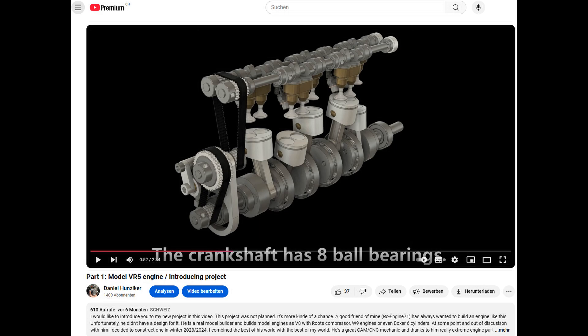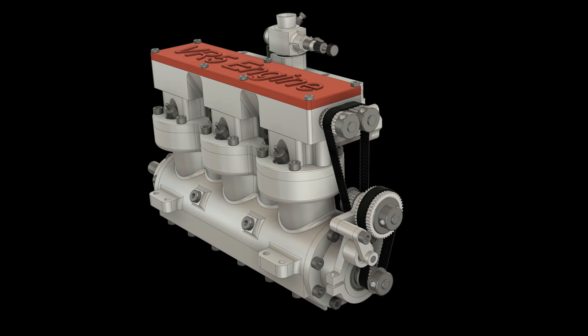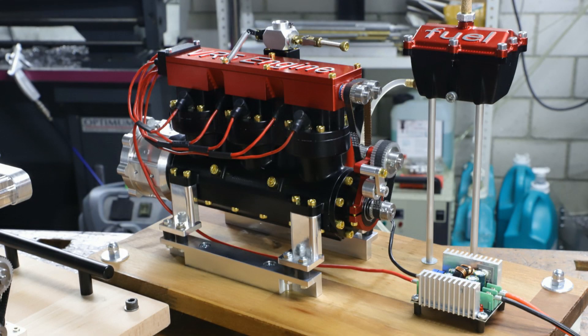I don't know where to start. I mentioned in some comments on my other videos that I was working on another big project. The project was the design and build of a VR5 model engine with a displacement of 49 cubic centimeters. As you have seen at the beginning of the video, the engine is finished and runs. I would like to show you a few photos and impressions.